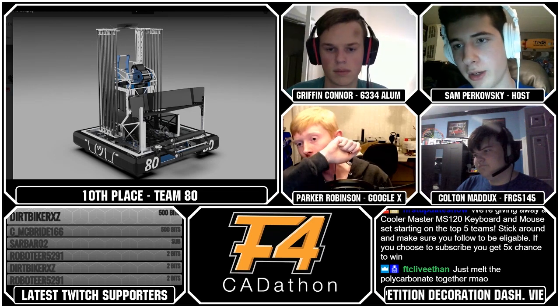For the top 10, we're going to be going through every single judge's opinion on the robots. For this one, I think we're going to start with Griffin.